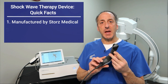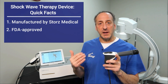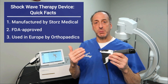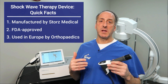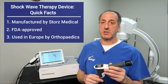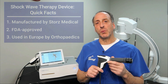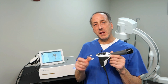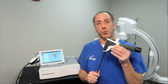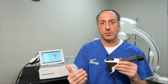Storz Medical is a premier medical manufacturer of sophisticated surgical and medical equipment globally. This is an FDA approved device used extensively in Europe by orthopedics. We are super excited to bring it to Ultimate Medical Group so that we can empower people to have better outcomes. So what I'm going to do today is break this down into segments and explain how this technology works, why we're so excited, and what does it really do.